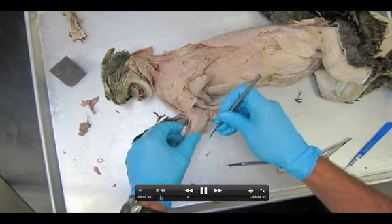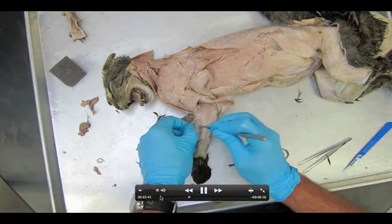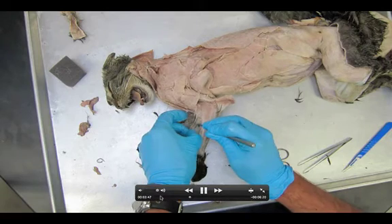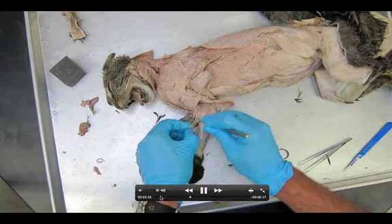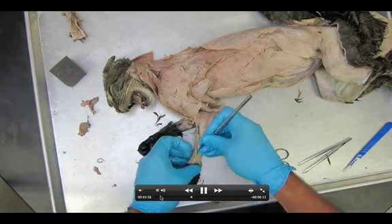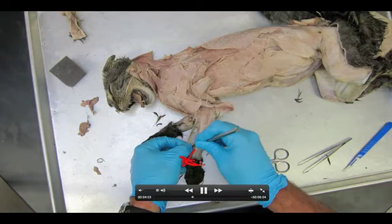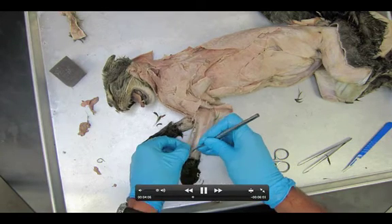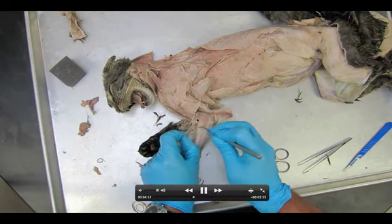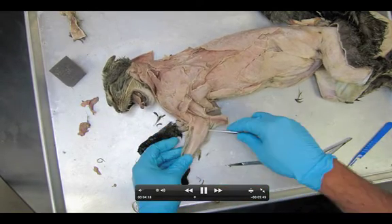I'm getting my probe underneath the brachioradialis. It's an extremely thin muscle, super easy to tear, so be careful. Some of you, if you've already torn this muscle while removing the skin from your cat, go to the other side and do this dissection on the other side. Ideally you're doing this arm dissection on the same side you did the shoulders, abdomen, and chest. It's a nice ribbon — I'm working all the way down to the wrist where we removed the fur. If you haven't removed enough fur down here, you need to peel back more to see all the way to the wrist. The brachialis up here — you don't need to do anything to it, you just need to know where it is.